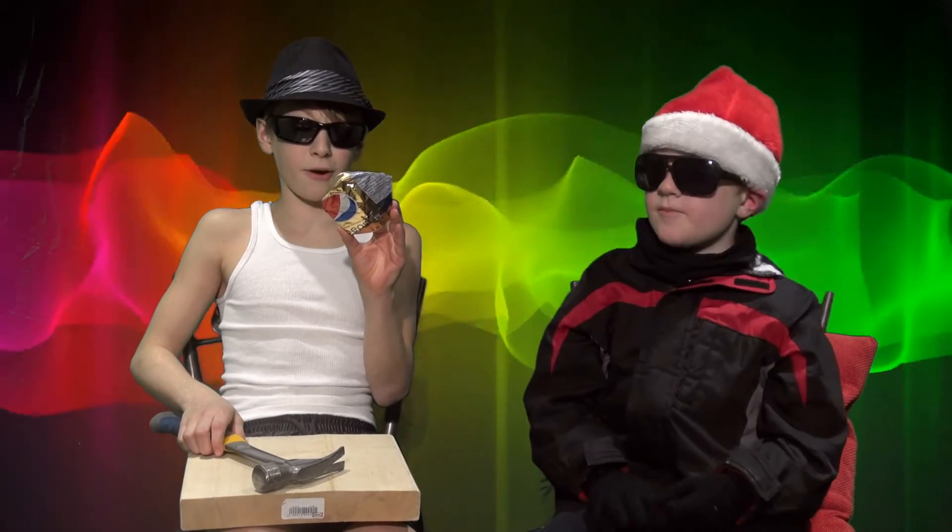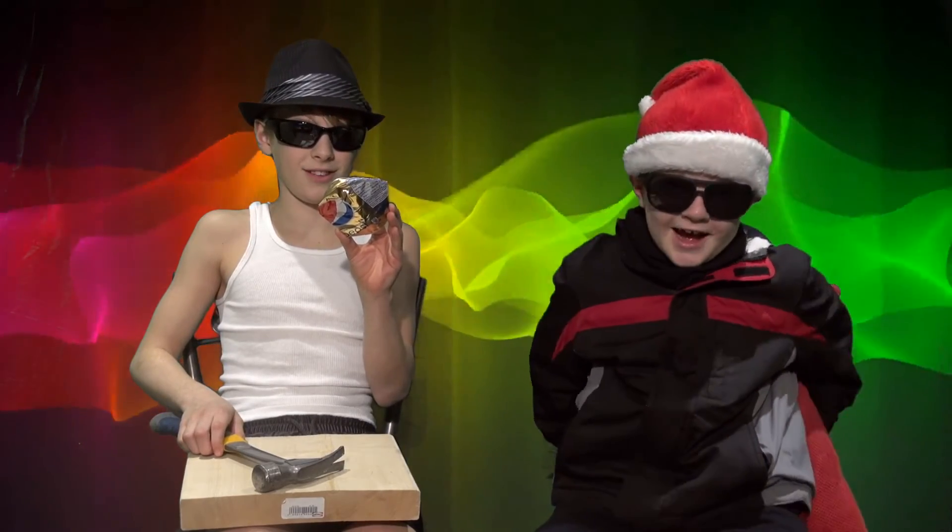That's how you crush a can with air pressure. Am I always more fun? Oh yeah it is.